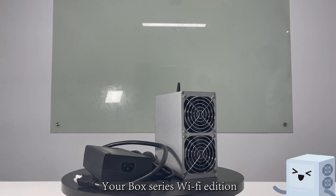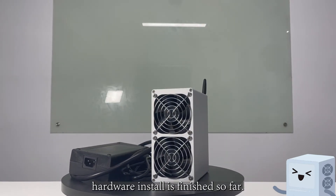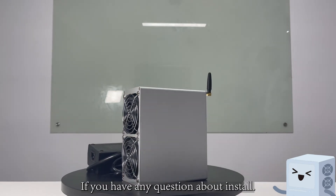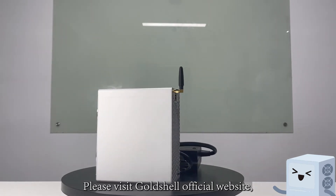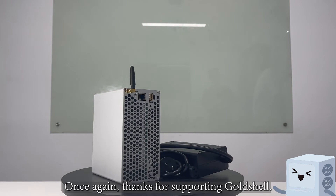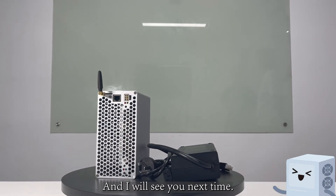Your box series Wi-Fi edition hardware install is finished. So far it is pretty simple, right? If you have any questions about the install, please visit the Goldschill official website or join the Goldschill Discord server for help. Thanks for supporting Goldschill, and I will see you next time.